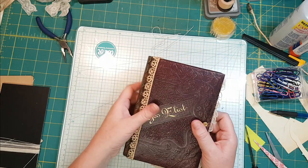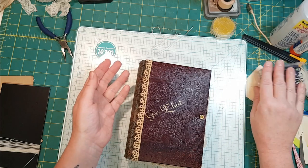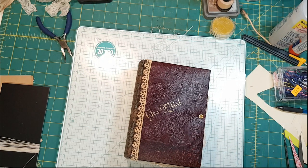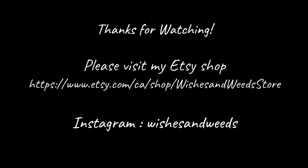Thanks so much for watching — I hope you found this sort of interesting. There is a process to gluing in this signature block, and I'm going to leave that up to you to take the class. Take care, guys. Bye-bye!